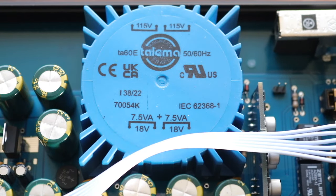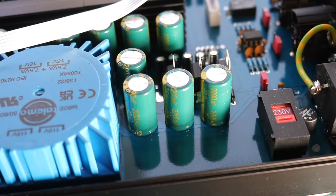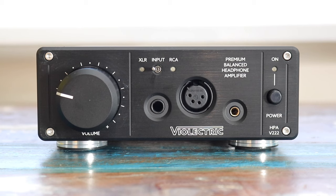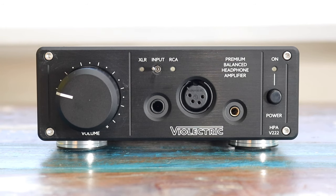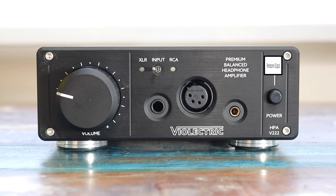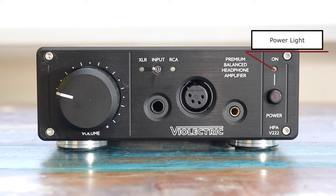Its power handling means it can easily cope with a wide range of headphones, matching just about any impedance you're likely to throw at it. Looking at the front fascia on the left, you have an ALPS RK27 volume pot, a toggle switch for single-ended and balanced modes, plus outputs for 6.35mm single-ended, four-pin XLR, and a Pentacon socket. The right-hand side provides a push power button plus an indicator light.